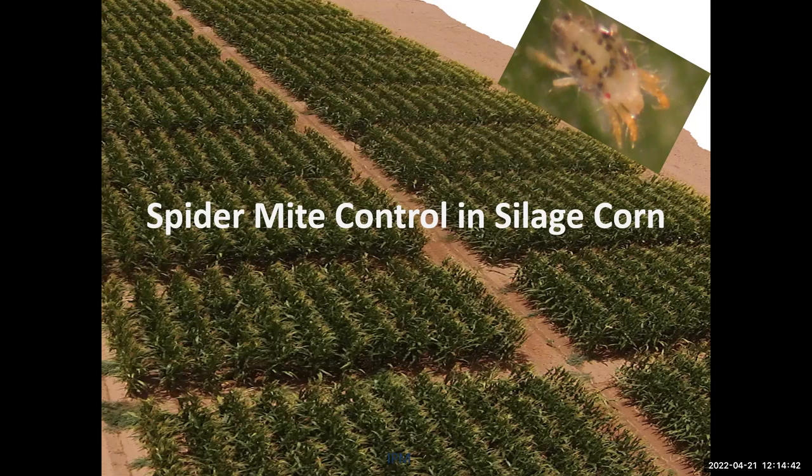Another pest we are dealing with during the summer in another crop is spider mites in corn — mainly the two-spotted spider mite, which is most abundant in our area. We have done many trials over the years and we have a few products that are quite effective in putting the population under control, especially during influxes driven by dry and hot conditions with low humidity.